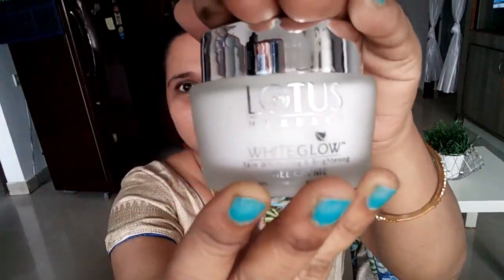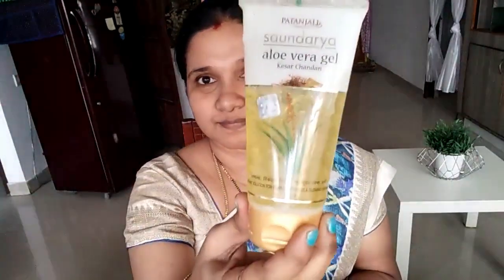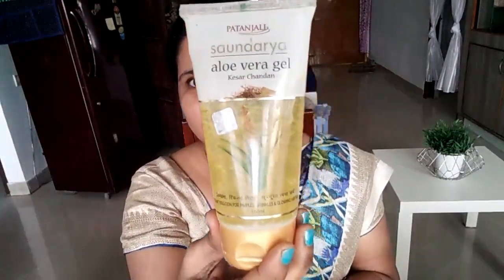So here I am going to wash my face. I am going to use a daily normal routine. I am going to use a cream — this is Lotus White Glow. I am going to wash my face and skin.